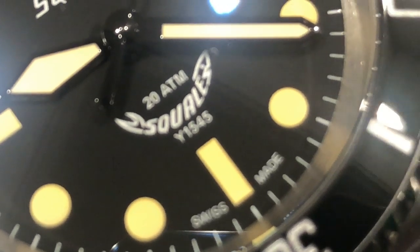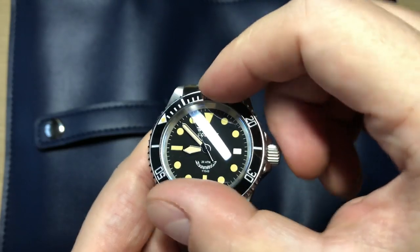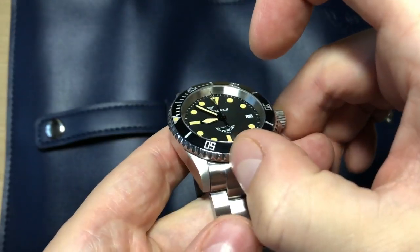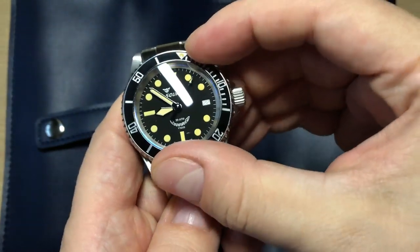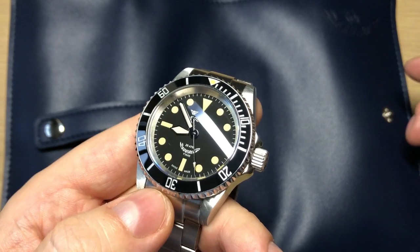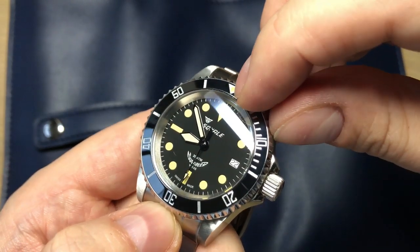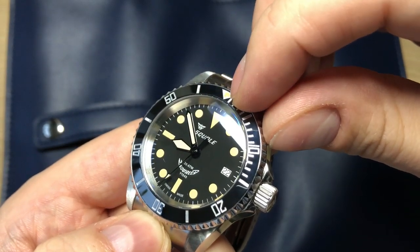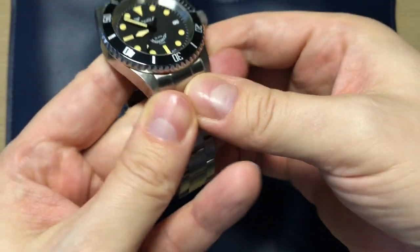It has a 120-click unidirectional bezel with absolutely no play. Very easy to grip because of the coin etching, and the feeling and sound are really good. The bezel insert is a ceramic black insert with a faux vintage lume pip at 12 o'clock and silver printing. It looks really nice.